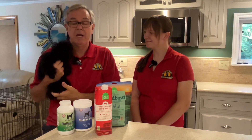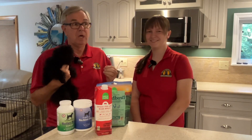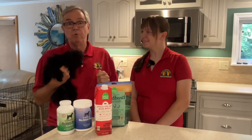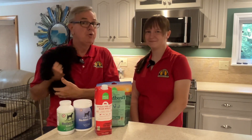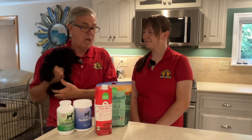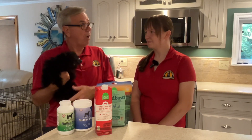Hi everybody, welcome to our digital kennel. I'm Charles Miller, GermanShepherdMan.com, with Madison, our local dog food expert. This is Maddie's Dog Food Rater Show, where she rates dog foods and things like bone broth.